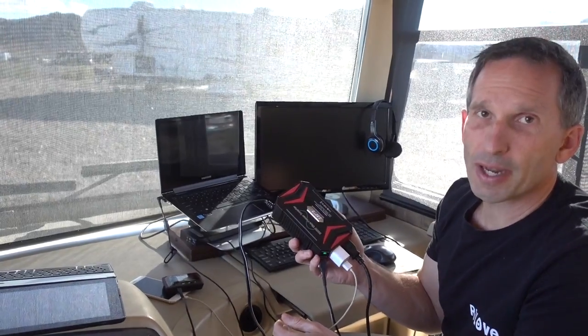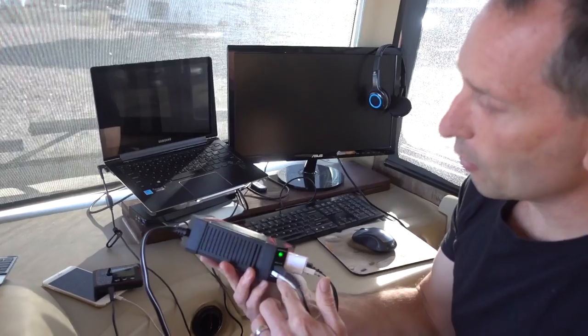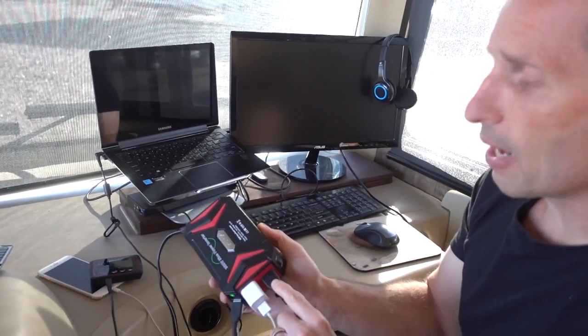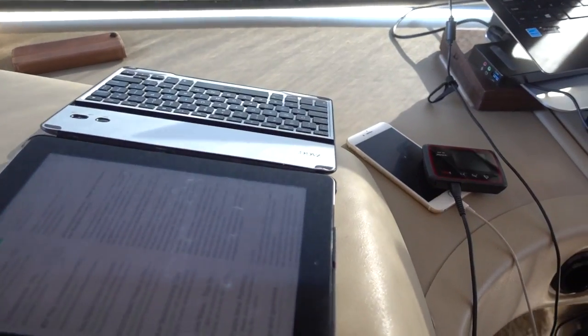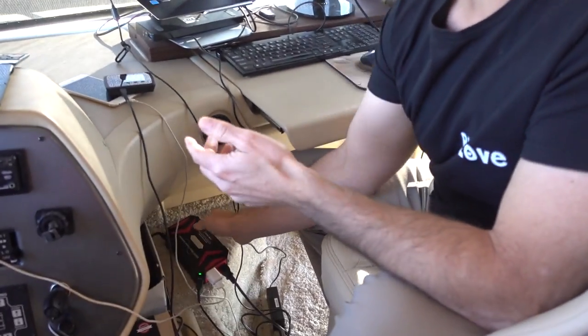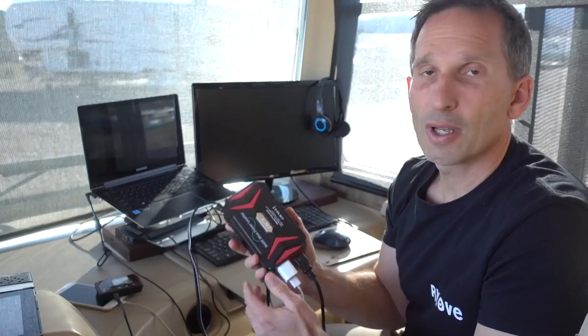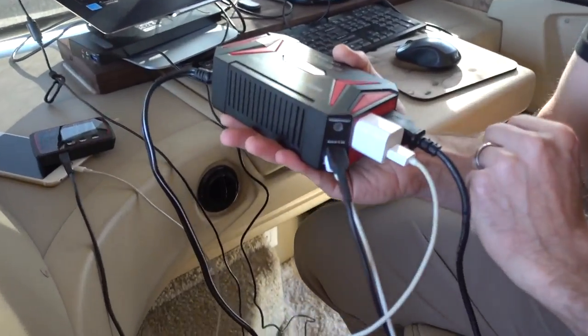You might hear the fan running now, because right now I'm charging my MiFi, my phone, my tablet, and my laptop all on this device. The fan is definitely audible, but it's not so bad when I set it a little further away from me and the microphone. I don't find the fan too noisy. I'm only running it for a few hours while I charge the bigger devices, and when I'm done charging those, I just turn it right back off. I can still charge my USB items even when the unit is turned off.